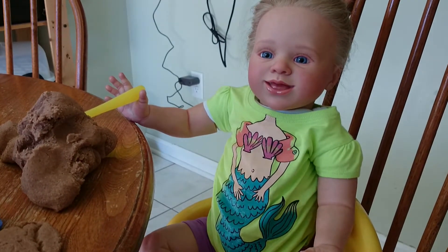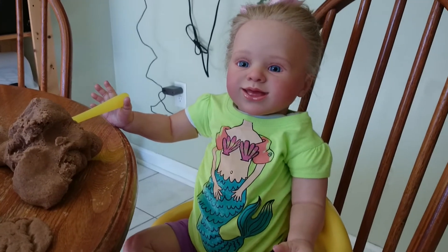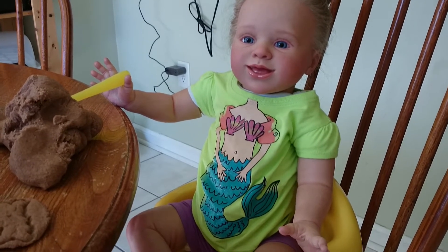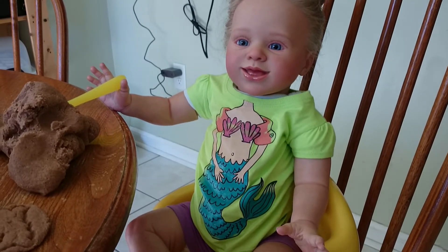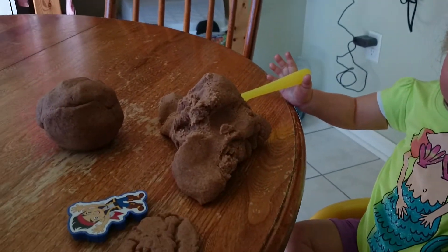Hi guys, Mandy here and Rowan. She looks adorable. I love this shirt — it's a mermaid shirt and it was Lennon's. I kept it because it's so adorable. Mermaids are my favorite and I wish they had it in a size for Emma. I wish they had a size for me — I would have bought it for myself. But she is playing with Play-Doh.